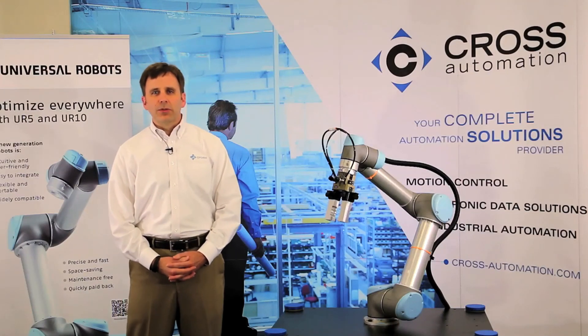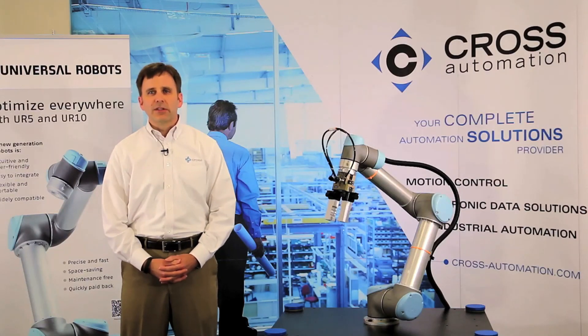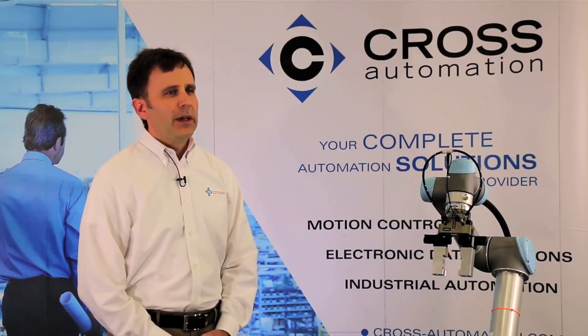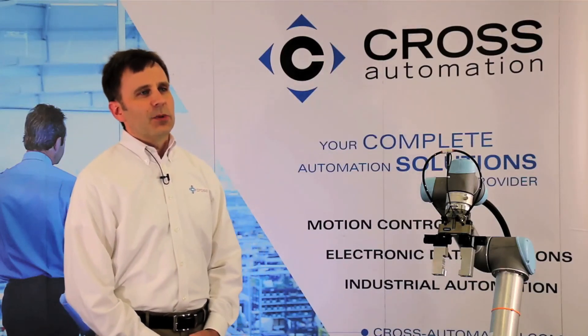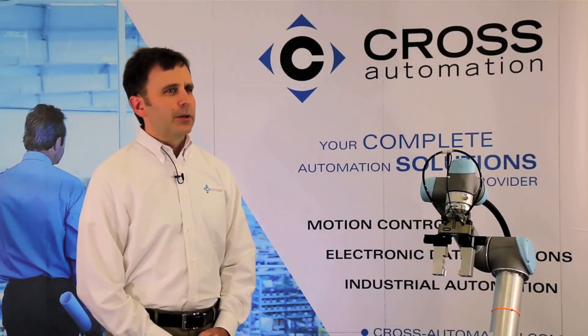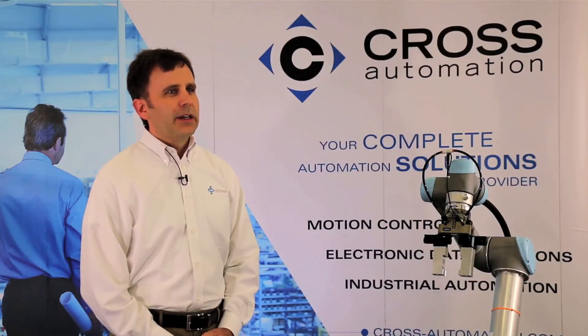I get asked many times who is Universal Robots. They're a Danish company that has been in business since 2006, and they were founded with the goal of providing human-scale robotic solutions that can be affordably and easily implemented by small to medium-sized manufacturers. Currently there are over 2,500 units in operation around the world, and it turns out it's just not the small to medium-sized manufacturers — folks like BMW, Bosch, Lear, VW, even Samsung have implemented this technology.